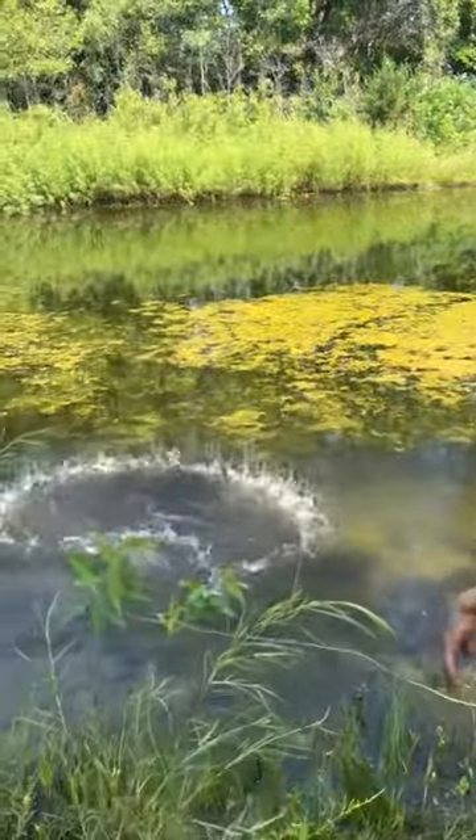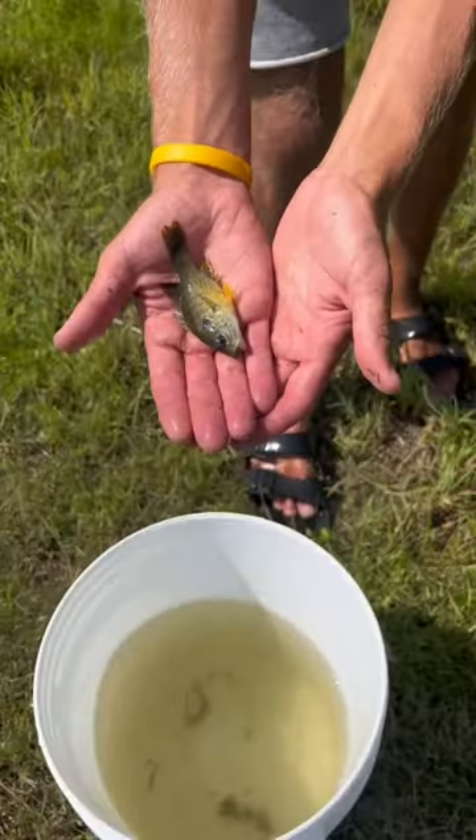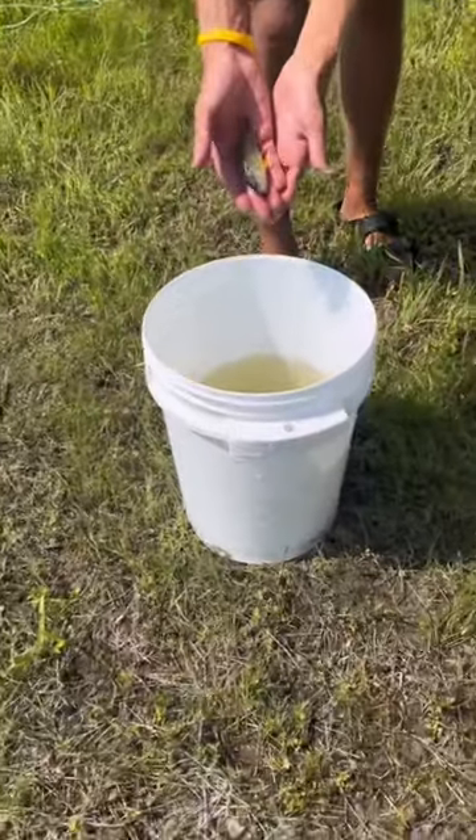We are going to be catching a pet fish for one of my friends. In the last part, we were able to catch the perfect little green sunfish, and my friend absolutely loved him. We got him completely acclimated, then we added him to his brand new home.